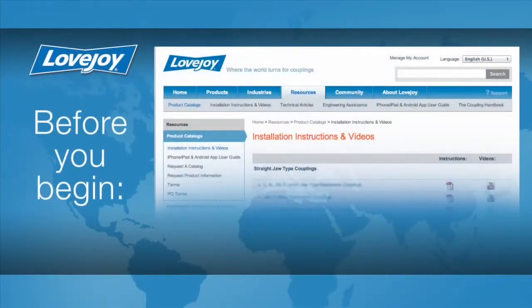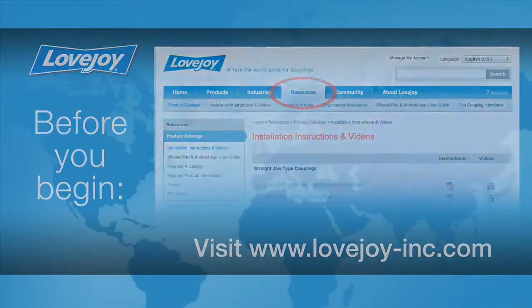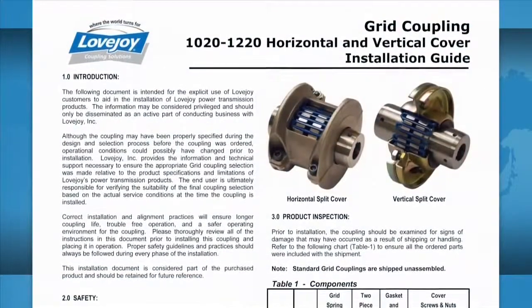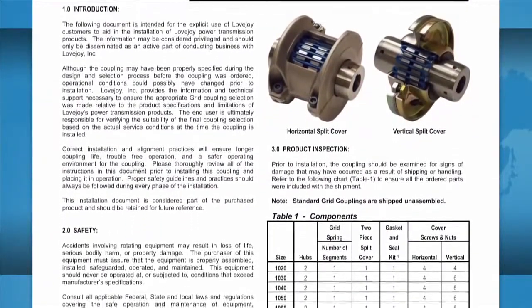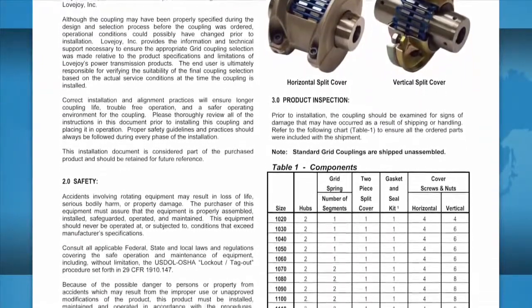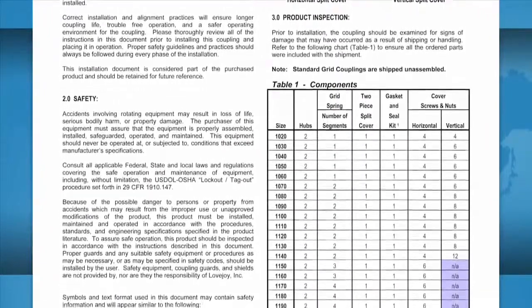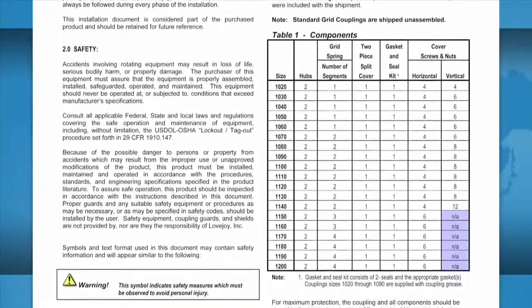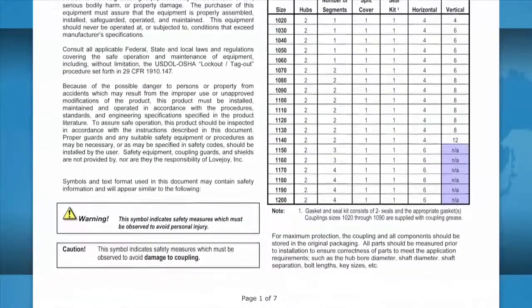For this installation, please make sure you have access to the latest copy of the Lovejoy installation guide for this coupling. The installation guide can be found online at Lovejoy's website, utilizing the resource tab, then follow the link to the installation instructions. Once you locate the installation guide, click on the PDF icon to download it. This guide contains important details such as charts showing the allowable coupling misalignment and torque settings for tightening the set screws and bolts. Some installation guides may contain additional performance and dimensional information, important when confirming the accuracy of the coupling selection.